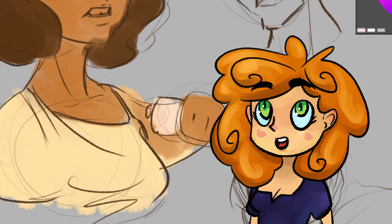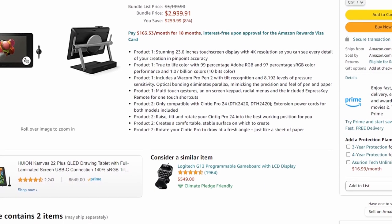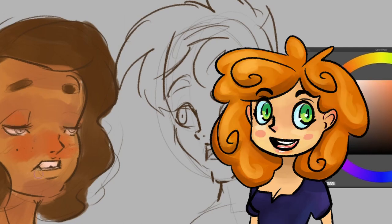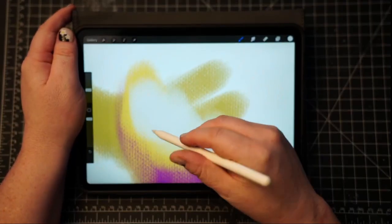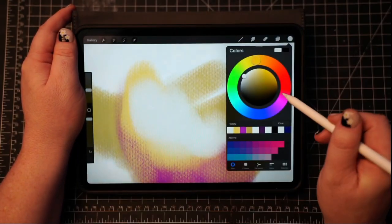I would also avoid the temptation to buy an expensive pen display or iPad Pro with Apple Pencil when first starting out. The main reason is that while it is a more natural experience going from drawing on paper to drawing on a screen, it will still entirely depend on the skills you already have. If you're a new artist, you won't be able to draw with a ton of skill either way. Though if you're an experienced traditional artist, the iPad Pro is, in my opinion, the best digital sketchbook you can get — but I'd still stress this is more of a luxury than a must-have.